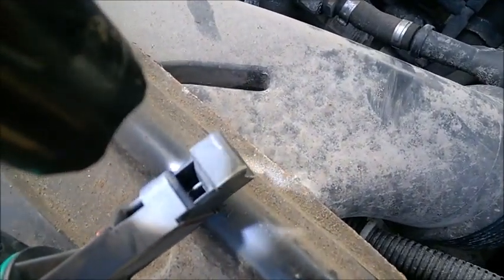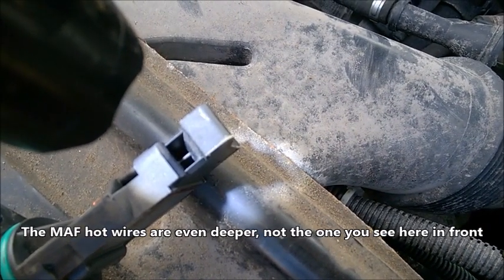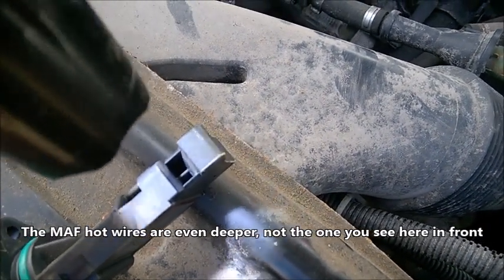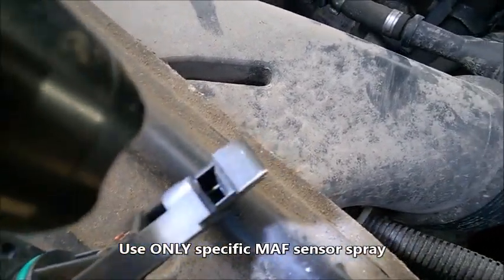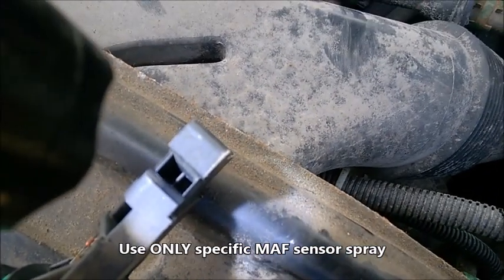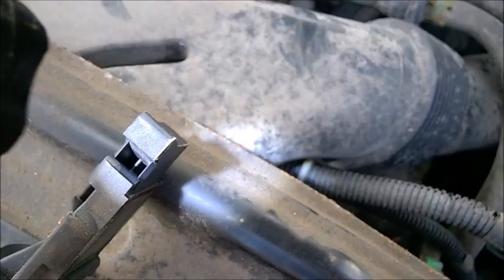Let me get the flashlight — it seems there are some wires in there. If you go ahead and use a spray to clean it, I would recommend you spray inside this hole, and maybe spray the other side too. The MAF would be inside at that hole — it's really hard to see.